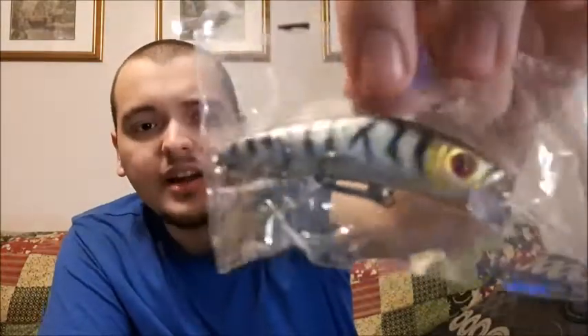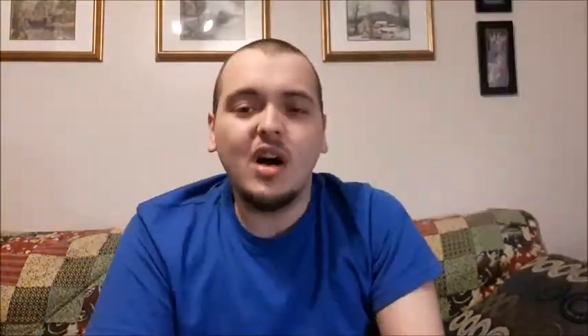They're not complete sets and the ad was misleading. They do look pretty good, I'm not going to lie — I go fishing quite a bit and the quality seems there. They're all brand new and individually packaged. I am going to get use out of them, but when it's supposed to be a complete 56-lure set, that's not acceptable.